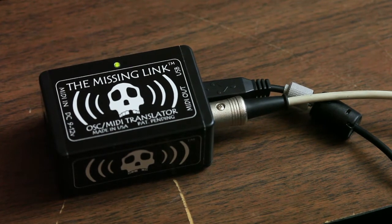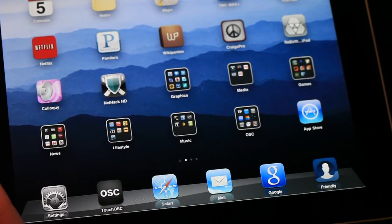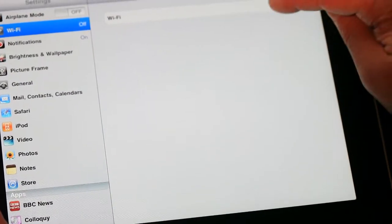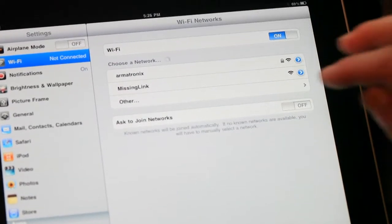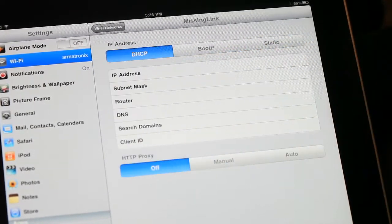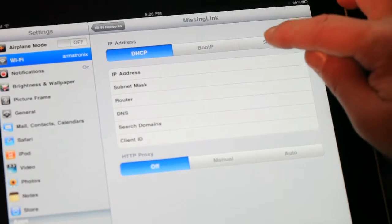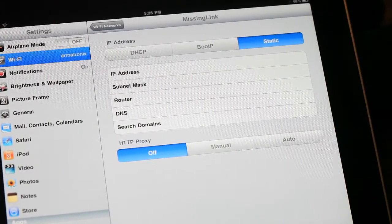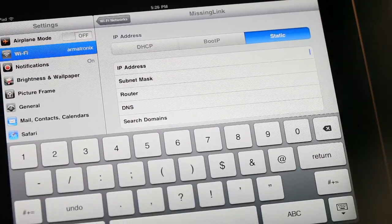Let's start with a one-time setup for the Wi-Fi. First, go to your settings and make sure your Wi-Fi is turned on. Under choose a network, you should see missing link appear. Touch the blue arrow to configure your device for the network. First, select the static button to assign a static IP to your device. Then type IP address and enter an address.